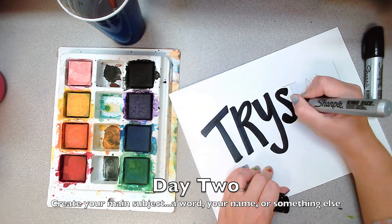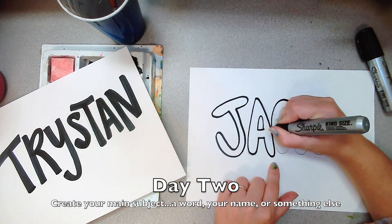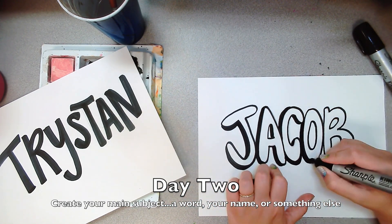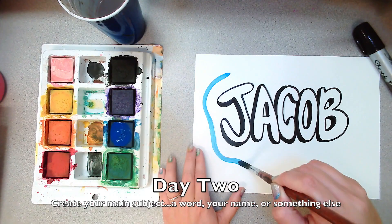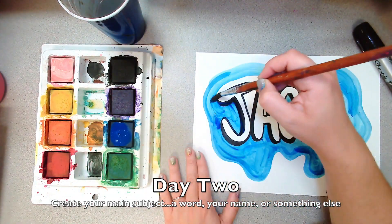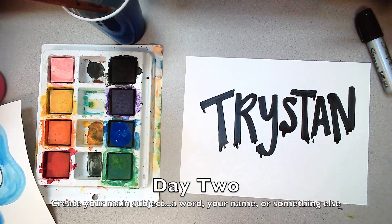That is all about you, and you are going to use a white piece of paper and sharpies for this. Here I'm using lettering to do names, but you could do something else. I want to make it look like it was painted on the wall, so I'm going to paint kind of a blobby shape around my name so that it looks like it was painted onto my wall.